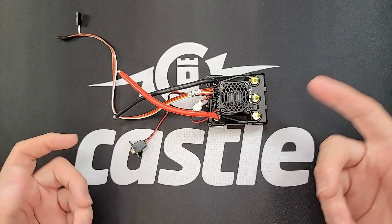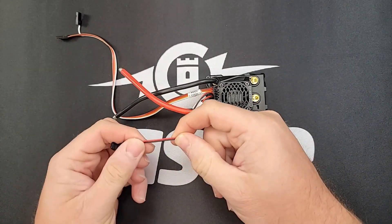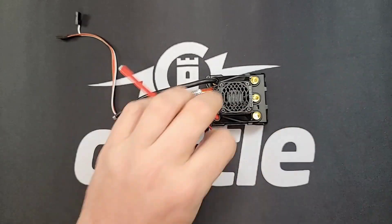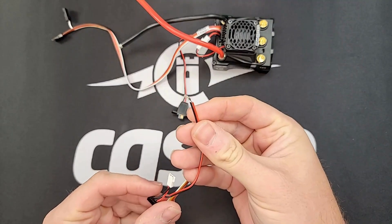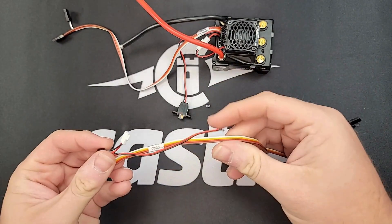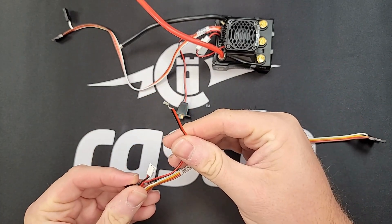The main cause of this issue is a bad on and off switch. You can bypass the on and off switch by snipping the little black and red wires, pulling off some insulation, and twisting the bare wires as we've done here. Then just plug in the battery and if the ESC turns on, you had a bad switch. Bypassing the switch does not void your warranty and if you choose to, you can leave the switch bypassed.